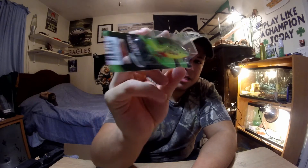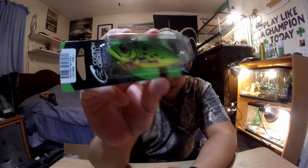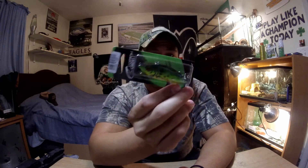The next one I have is fire tiger wounded shad. Fire tiger is one of my confidence colors — it works literally anywhere for any type of fish you're trying to get. You can ask anyone who fishes and they'll tell you fire tiger is one of the best patterns you can use. It has that nice chartreuse belly, and certain shad do have a little bit of chartreuse on them. The green incorporates a bass kind of color. This is by far the best pattern you can use for a hard bait.